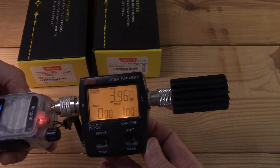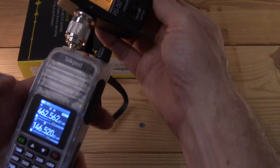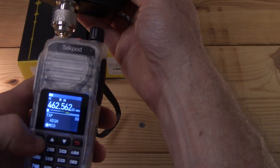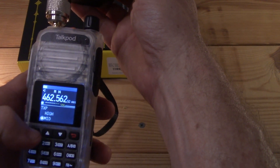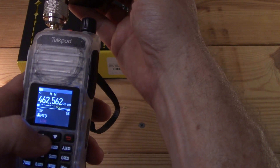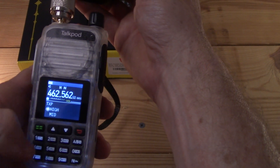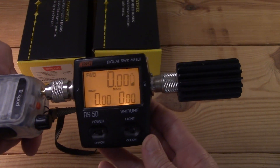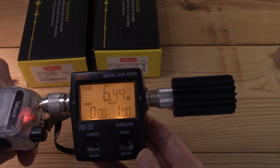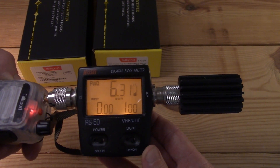On mid power, it reads 3.95 — we could say about 4 watts. On high power it reads 6.4, then 6.35, then 6.3 watts.